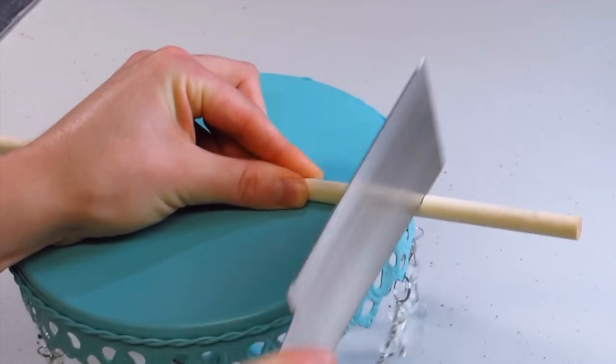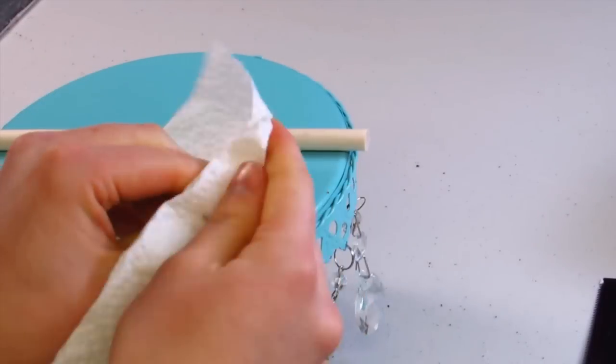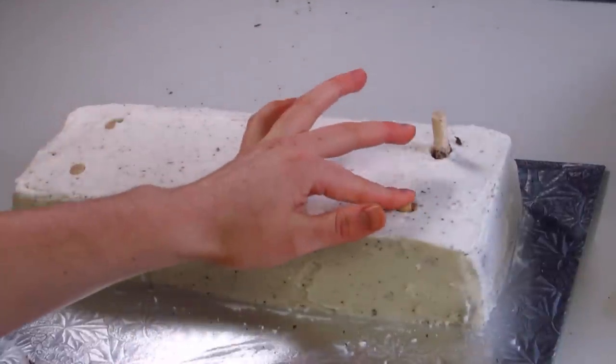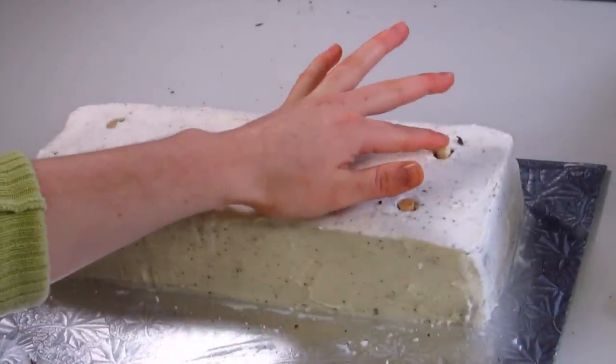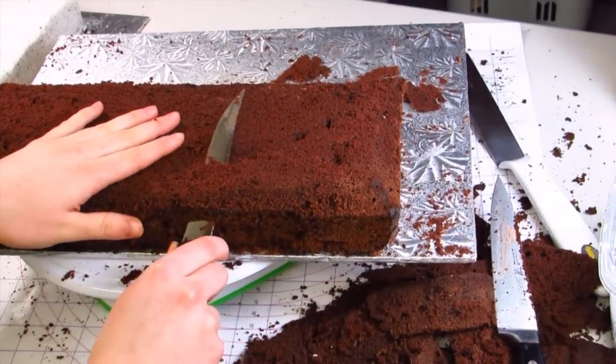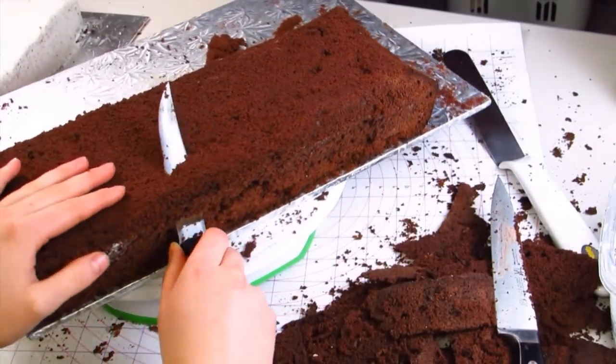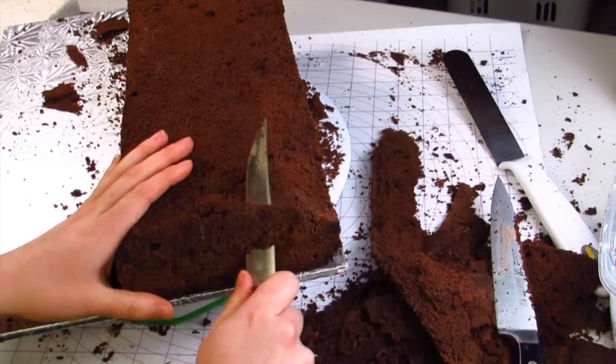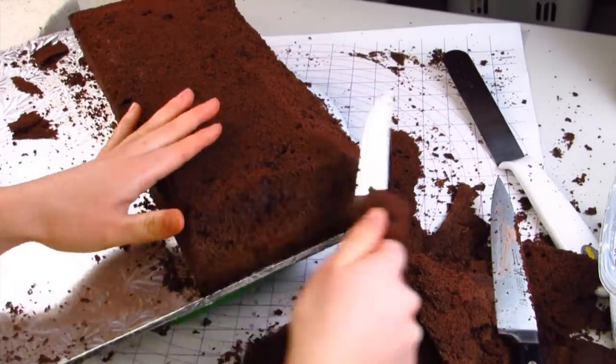Now this is going to be a tiered cake so we will need some supports in it. I'm using just some dowels - I've cut those to size and I'm just going to put them right in place. This is going to help support the weight of the lid, especially because the lid actually overhangs the bottom, so you will need those supports for the lid.